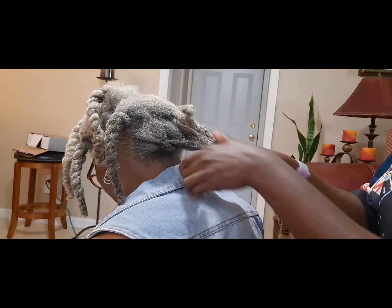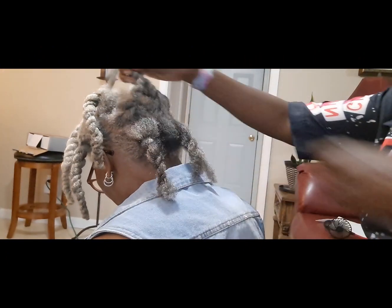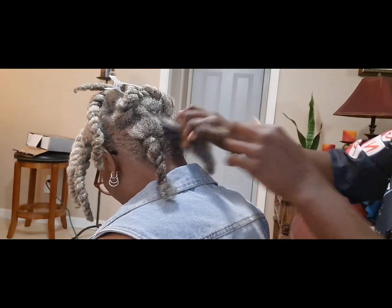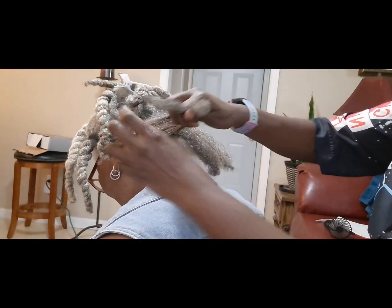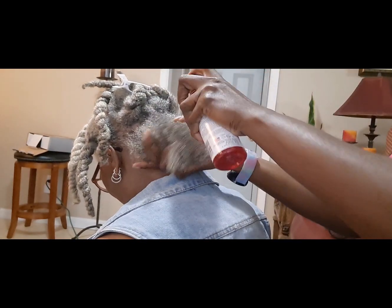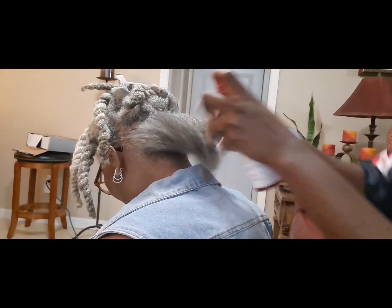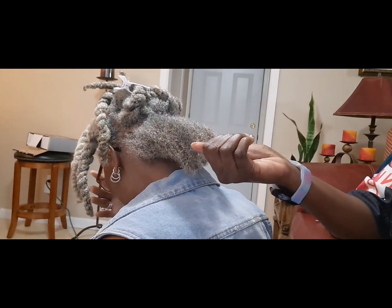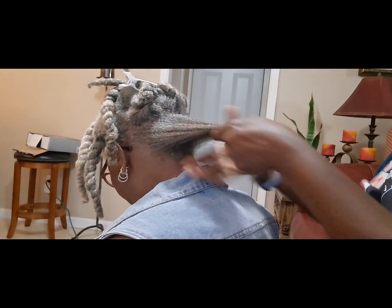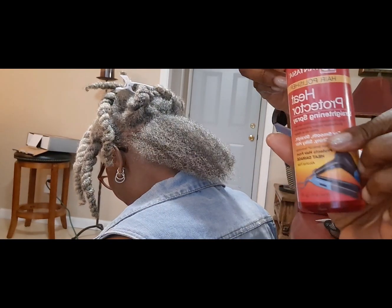Prior to going natural or loose natural, she had locks. Mommy had locks for about over 10 years. Her hair got so heavy that she couldn't handle it anymore, so we cut it — I think we cut it in either 2019 or 2018. So this is what her hair looks like now.